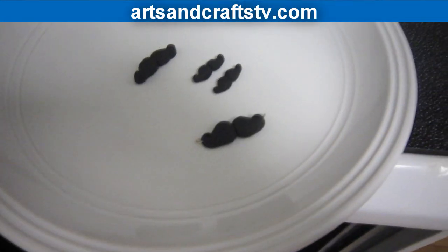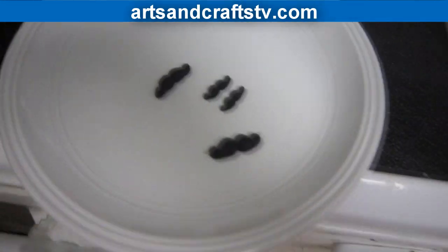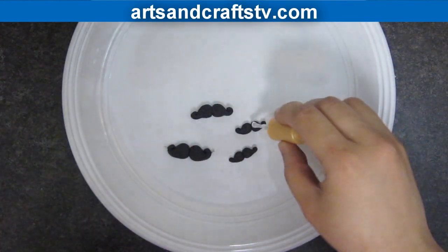After removing it from the oven, we will let it cool for about 10 minutes and then we will glaze it using nail polish.